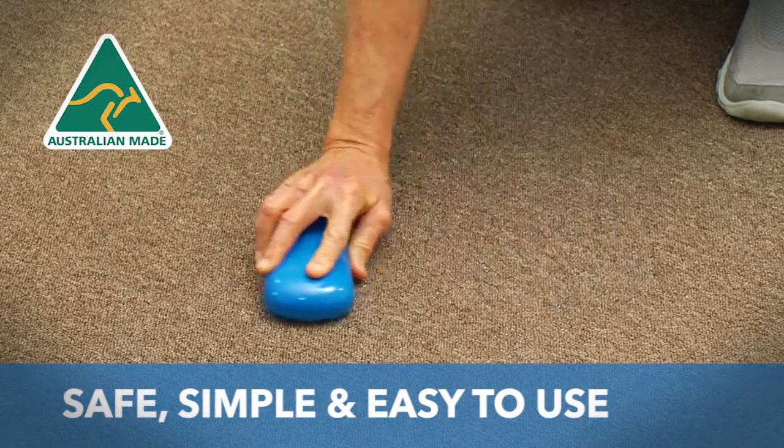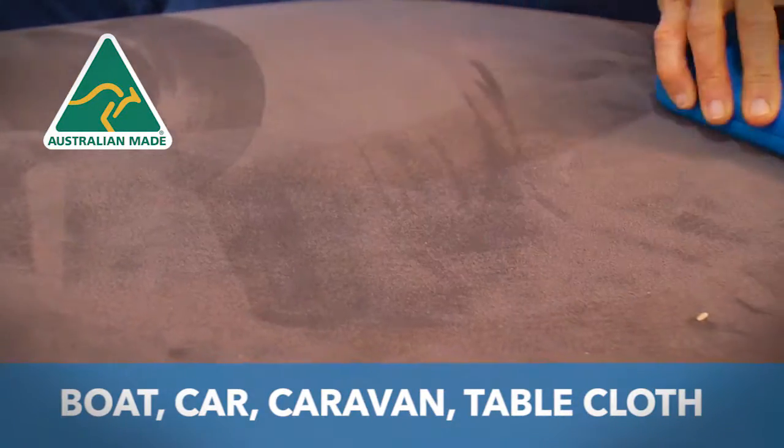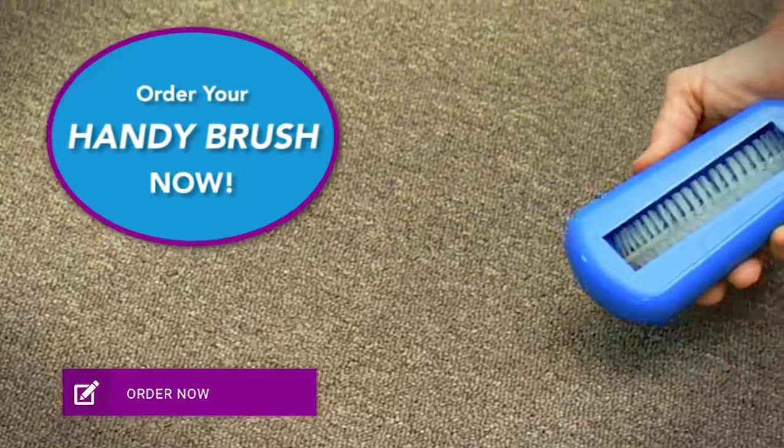The Handy Brush is also excellent for marine carpet on the boat, car carpet, caravans and great for tablecloths. Order your Handy Brush now.